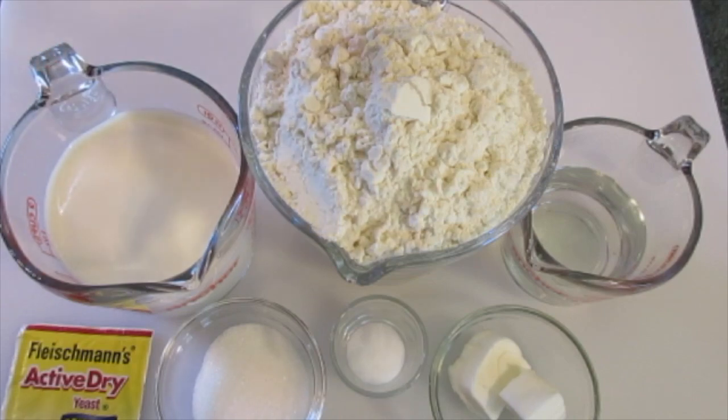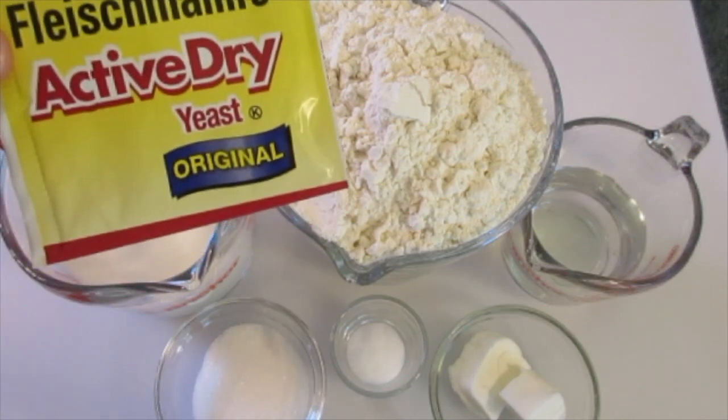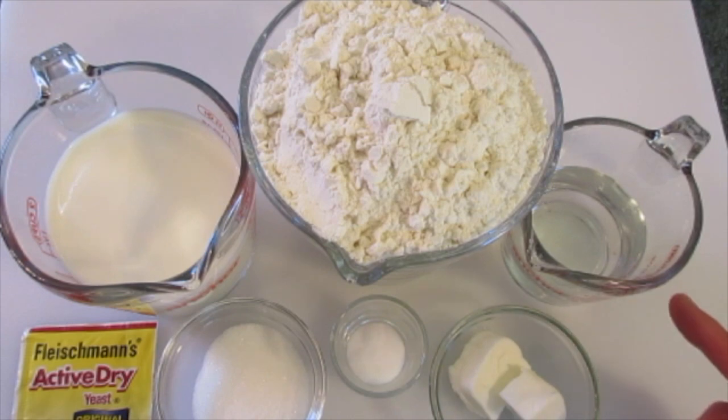The ingredients you're going to need are four and a half to five cups of unbleached flour. Unbleached flour is a flour they haven't bleached to make it perfectly white. One and three-fourths cups of whole milk, one package of active dry yeast, two tablespoons of granulated sugar, two teaspoons of salt, two tablespoons of all-vegetable shortening, and one half cup of water.